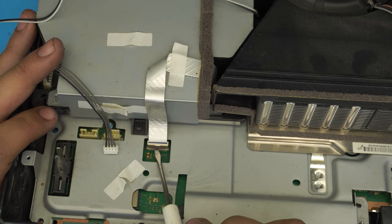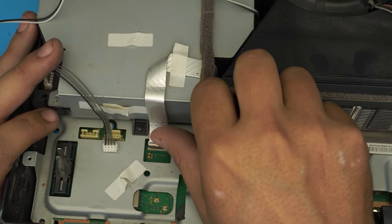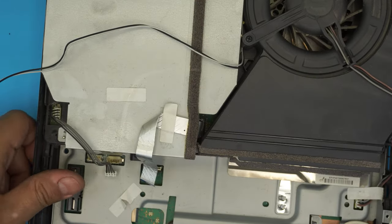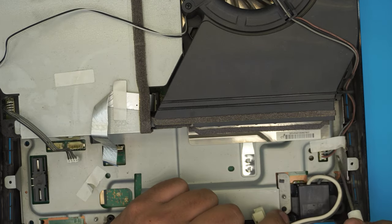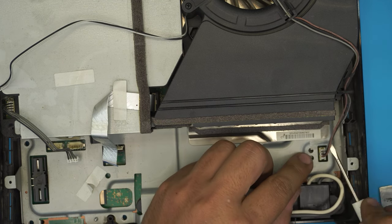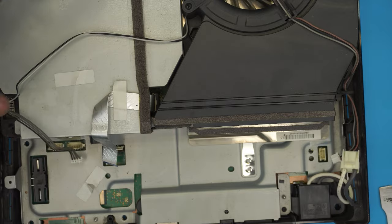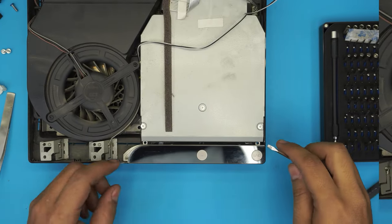To remove the ribbon cable, pull the brown lock upward about 20 degrees all the way, and then slide the ribbon flex cable straight out. On the other side, there's a fan cable connector — rip the paper off, grab the connector, wiggle it around, and pull it out.